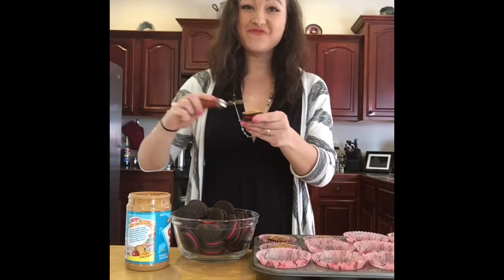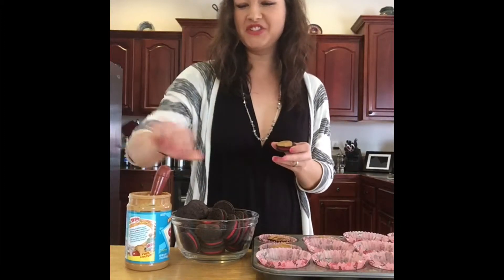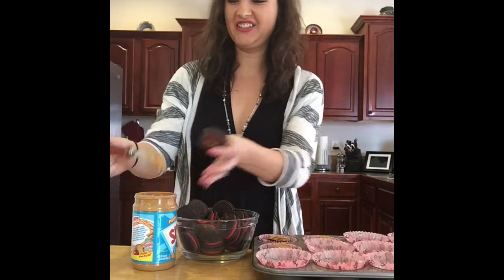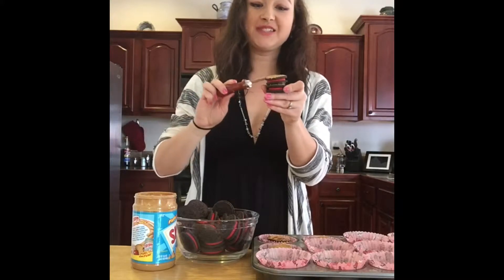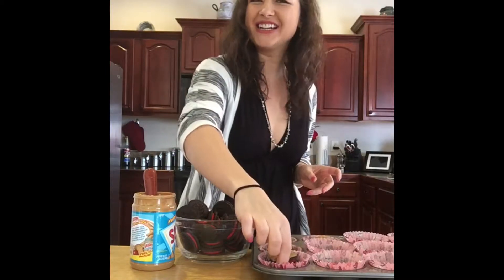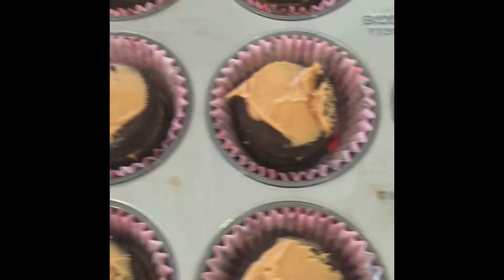Now this can get messy, but that's okay. At least it tastes good and it's worth it. Just keep spreading it. You can add as much or as little peanut butter as you want — that is kind of one of the best parts. And this is what it looks like.